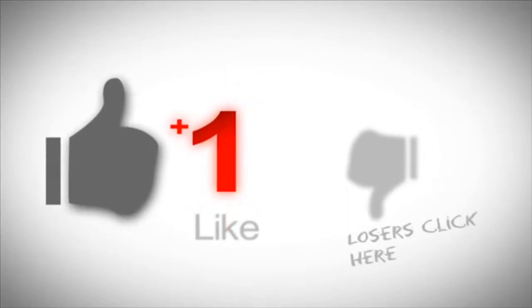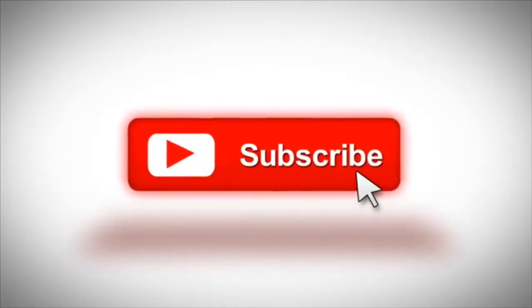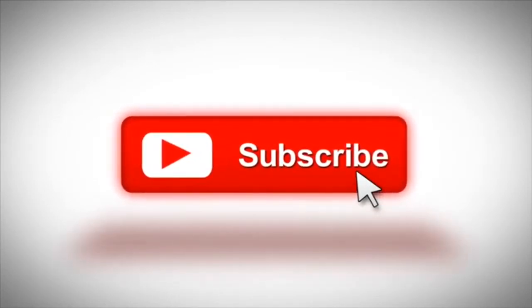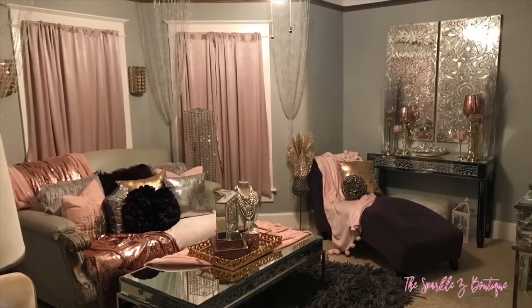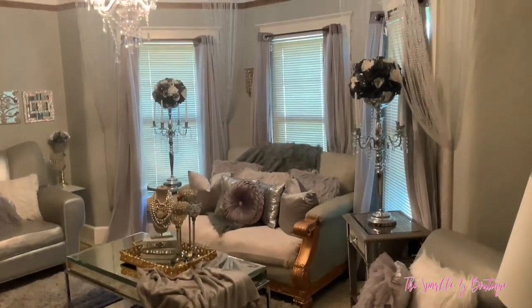I would love if you would subscribe to my channel if you're not already subscribed. I'm going to be having a lot of these DIY makeover videos coming to my channel, so that you don't miss any of the fun, make sure you subscribe. And don't forget to thumbs this video up.